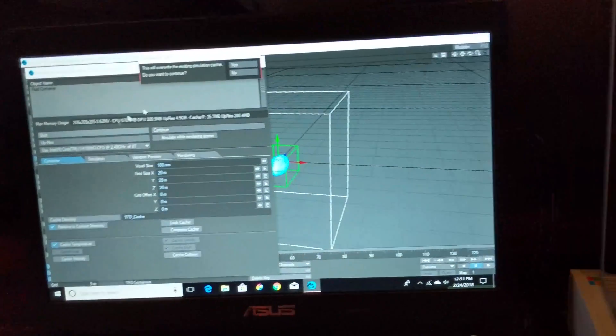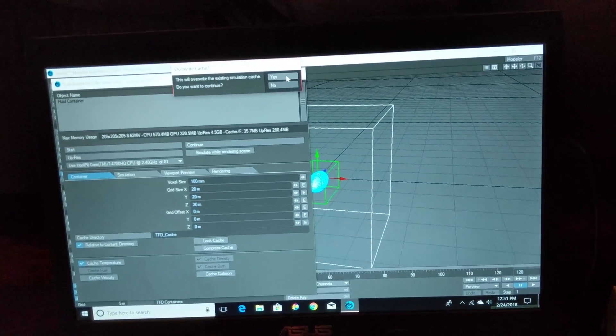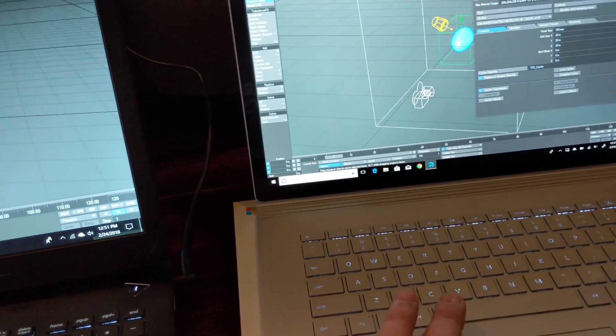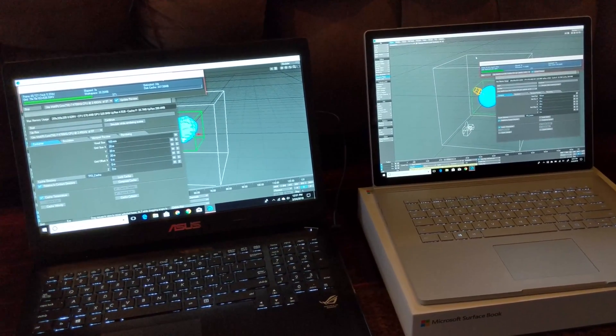The ASUS machine is going to remain plugged in, as it doesn't impact the CPU performance, but the GPU performance is significantly throttled down when it's running on battery. The Surface Book 2, however, doesn't have a difference in performance whether it's plugged in or not, so it will remain unplugged throughout the tests.